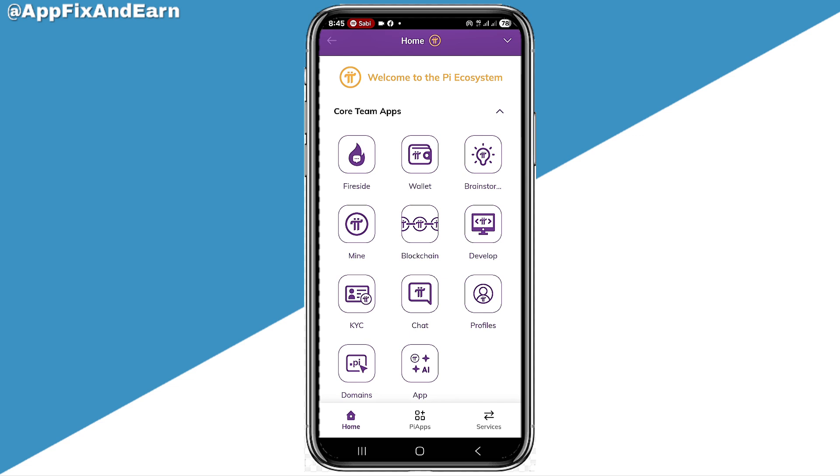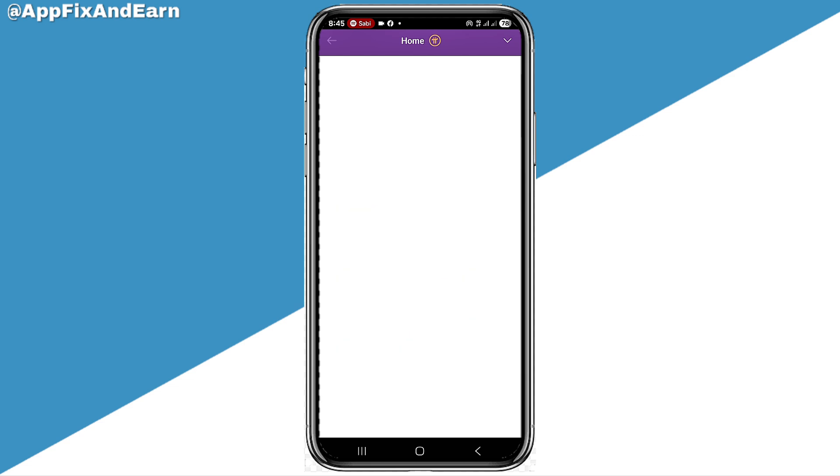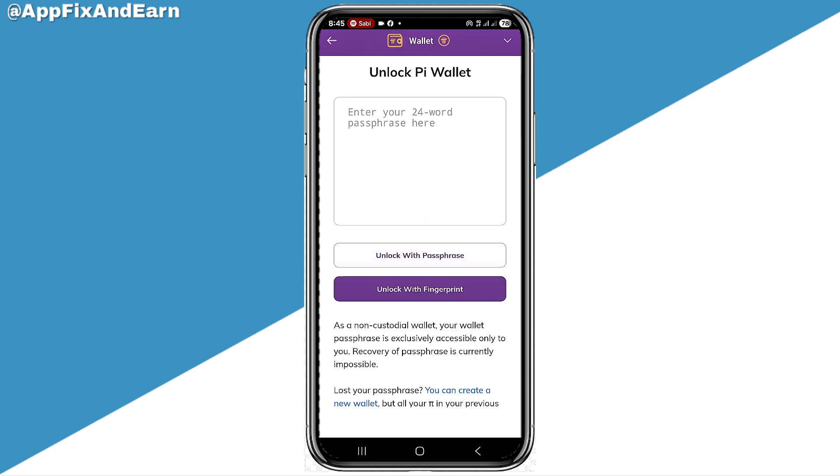First, you need to go to your Pi wallet just like this. Right here on the screen is my Pi wallet. Looking right here, you can see where it says Wallets. You need to go ahead and click on the wallet option. When you do that, they're going to ask you to input your pass phrase.